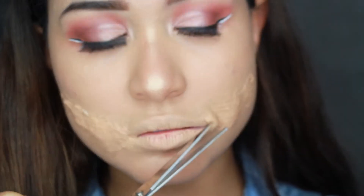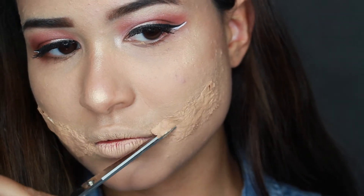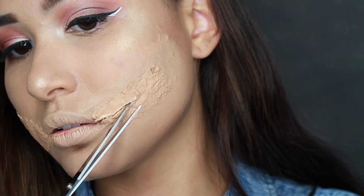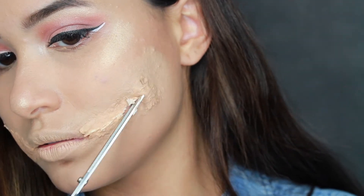Once that foundation is set, it's time for the fun part. Grab your scissors and start to cut out the line of your smile. Please be extra careful during this step to make sure you do not actually cut your skin.